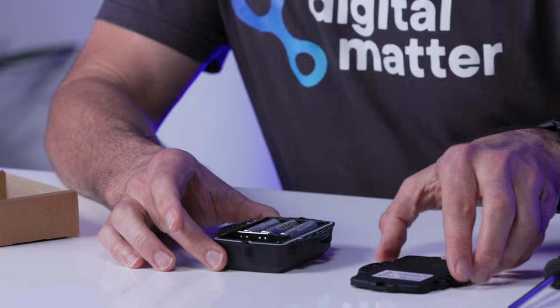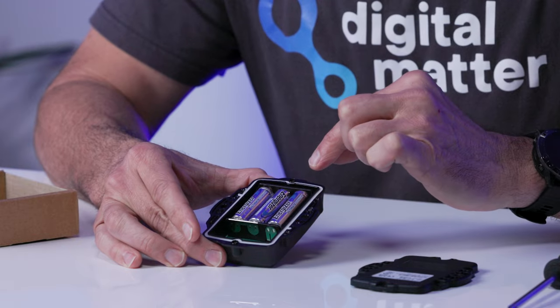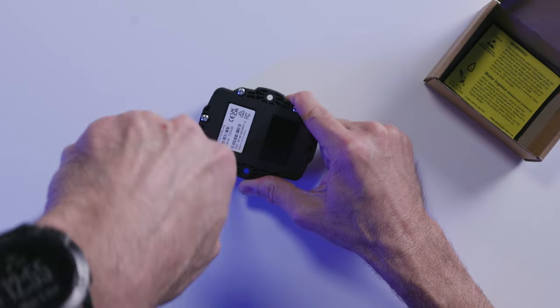To achieve the Oyster's IP rating, proper sealing is crucial. Check that the seal is in good condition, is lying flat, and is not covered by any dust or debris. Close the housing and gently squeeze it shut. Tighten the screws to a uniform tightness — be careful not to over-tighten.